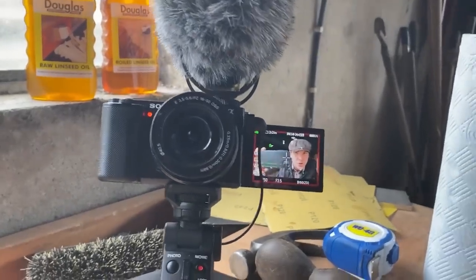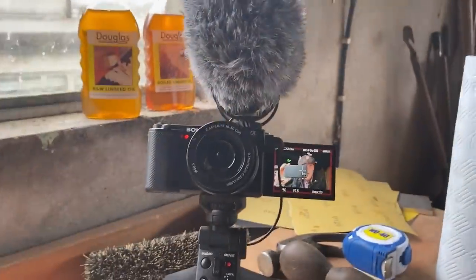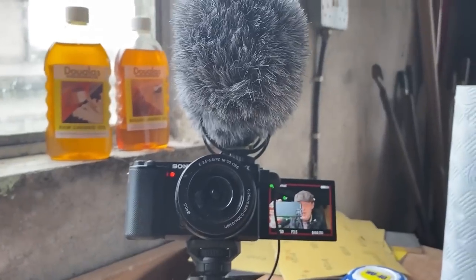In past videos, people were giving out about the audio quality from this camera. This fella looks fairly queer, might be a bit overkill, but hopefully that'll be the answer to our problems.